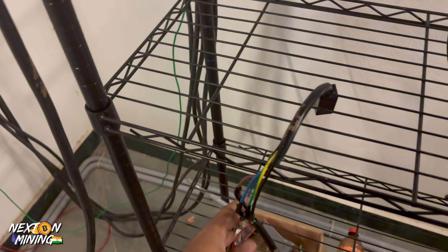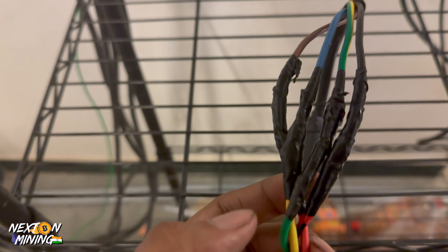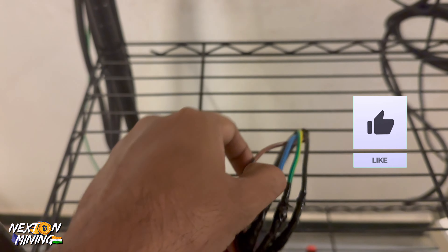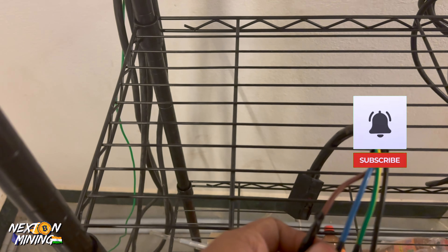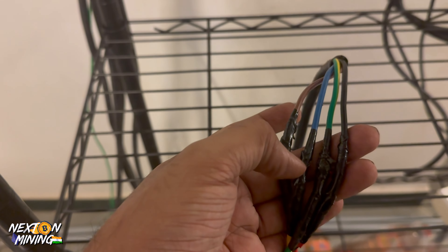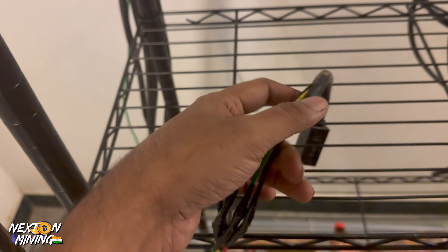This is better insulated now, although color coding was not done here. Always do color coding — but I am too tired for that right now, although I will modify it in future. Always use red tape for R phase, yellow tape for Y phase, and so on. I am just using black for now.